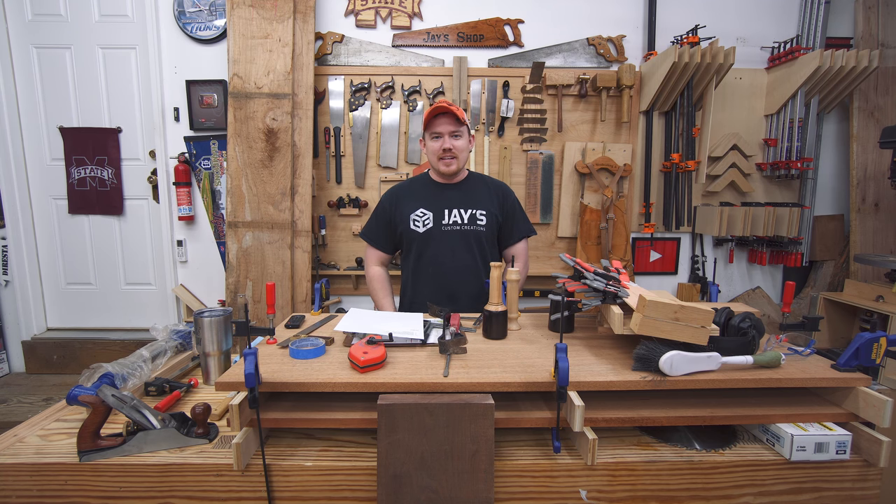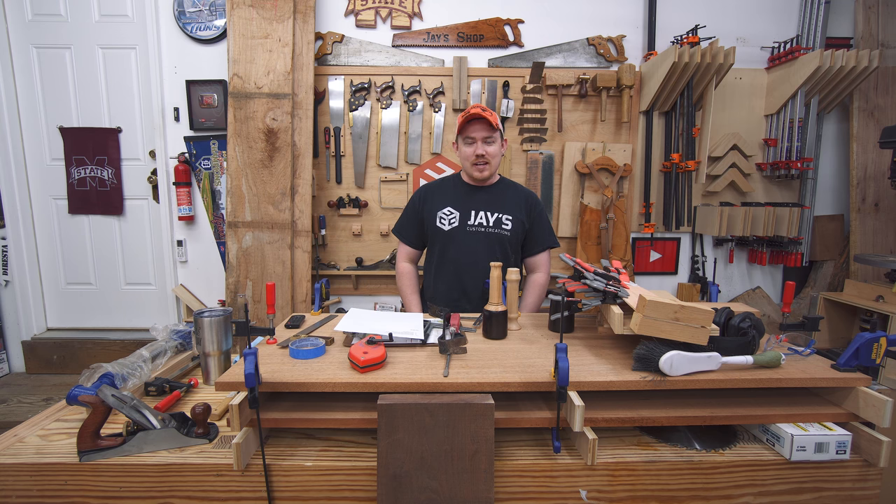Hey folks, hope you're all having a great day. I've got a little bit going on in the shop and it's been a little while since I published anything on this channel, so I figured I'd do a vlog video update and show you what I've got going on — and there's a lot.